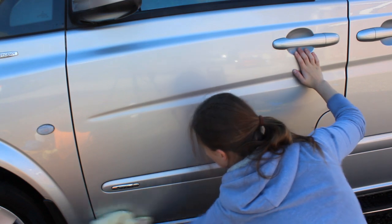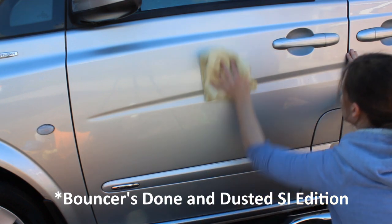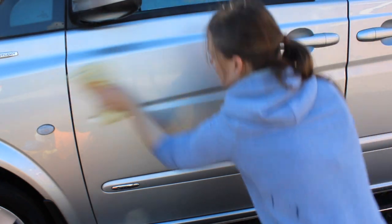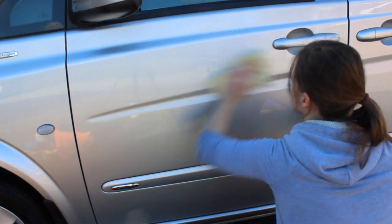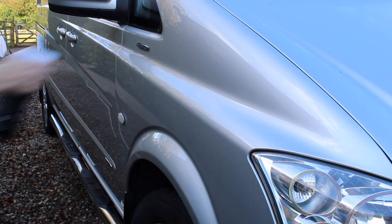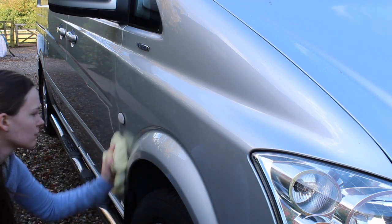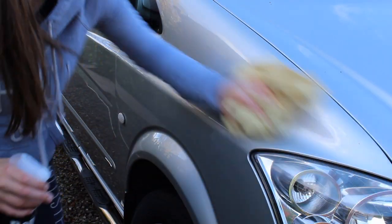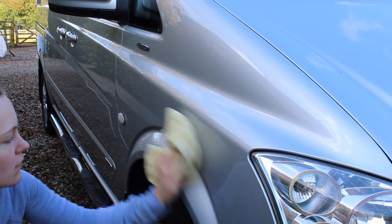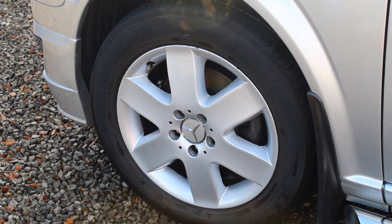I followed that up with paint protection using Bouncers Done and Dusted, which is a quick detailer that can also be used as a standalone product. You just spritz it on the panel, it hazes very quickly, and in a couple of seconds you flip the microfiber and buff it off - working one panel at a time. It's easy to apply and remove, and it left a really nice finish. The gloss levels were great and really helped the silver paintwork add some shine.